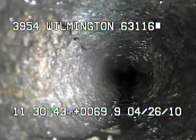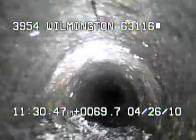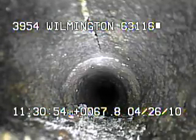Right here there's a small crack developing in the pipe. Here you can see another crack developing in the top of the pipe.